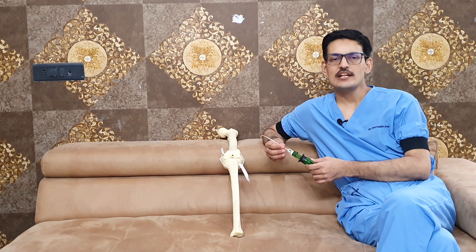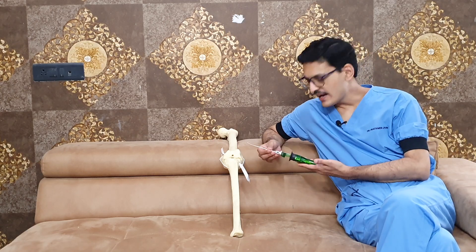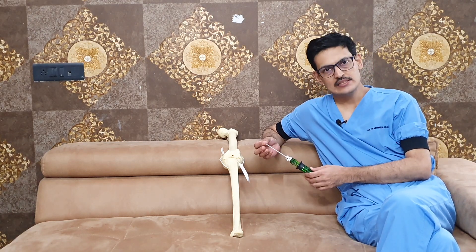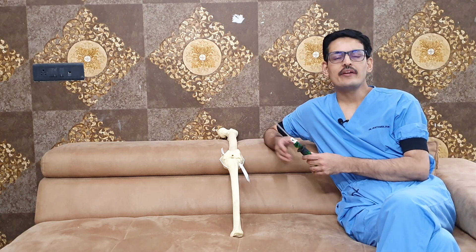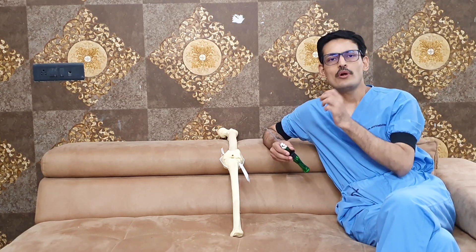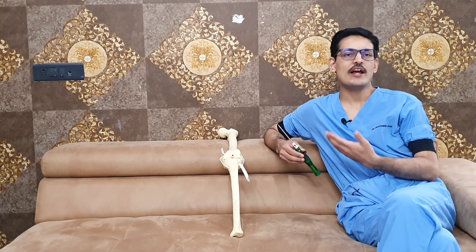I call it the recent most advanced meniscus repair technology. This device is available in two sizes: one straight and one curved. There are two blue-colored anchors which are made entirely of suture, and they are connected with a 2-0 UHMWPE suture — that is ultra-high molecular weight polyethylene suture — and they are connected with two loops: one is a striped blue loop and another is a white loop.